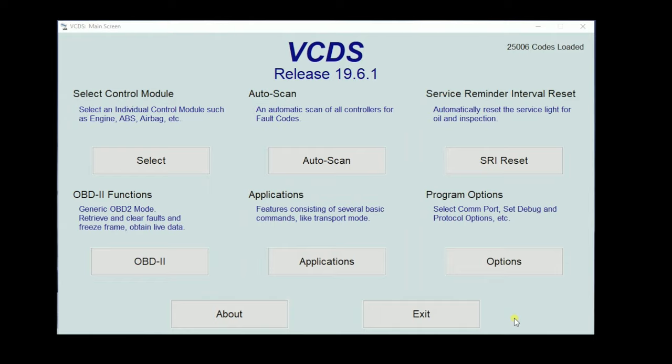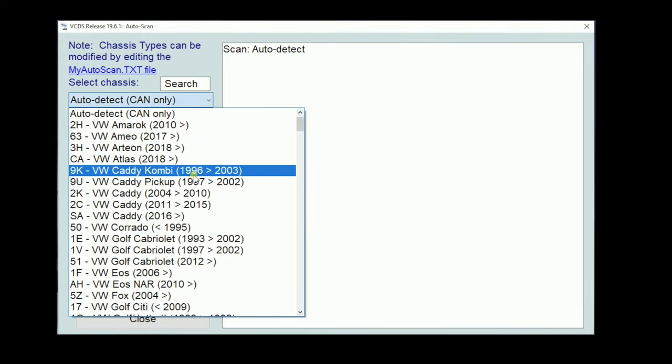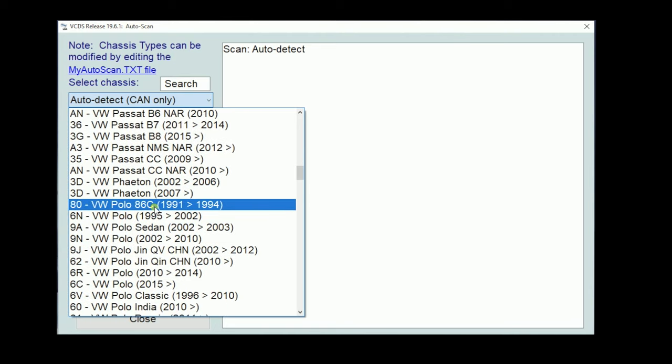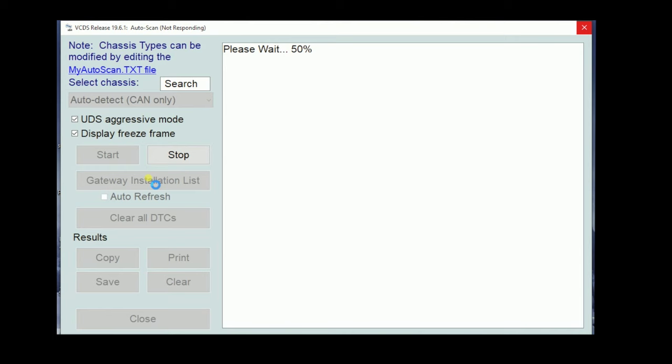Depending on what year your car is, it's going to depend on what we do next. While we can auto scan pretty much any car, the ones that are not CAN bus — about 2005 and older — take forever. If you have a newer car, let's use the auto scan with the gateway installation list. We'll click auto scan. Because we have a CAN bus car, it should auto detect what kind of car it is. If it doesn't, we can click from the drop-down menu. This is a worldwide tool, so there may be some things not listed for the US.